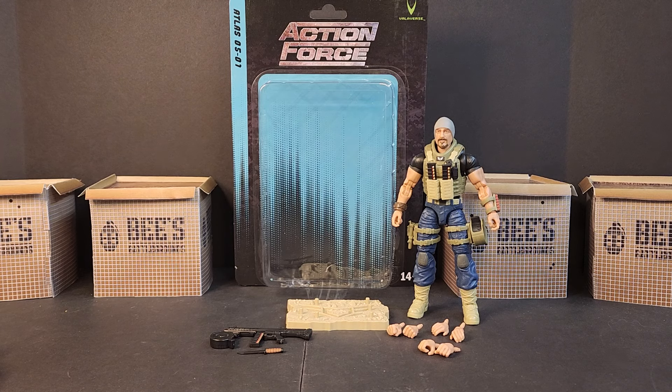Hello and welcome to these Battlegrounds. I'm Bobby B, and today we'll be looking at the Valiverse Action Force, finally Series 5, Atlas.